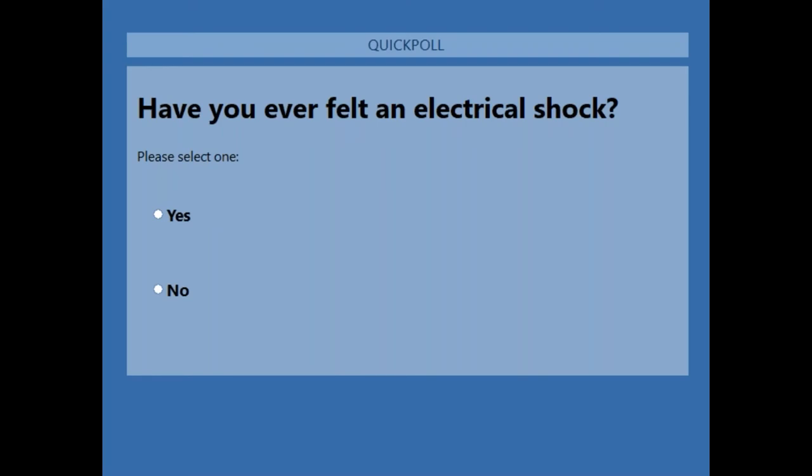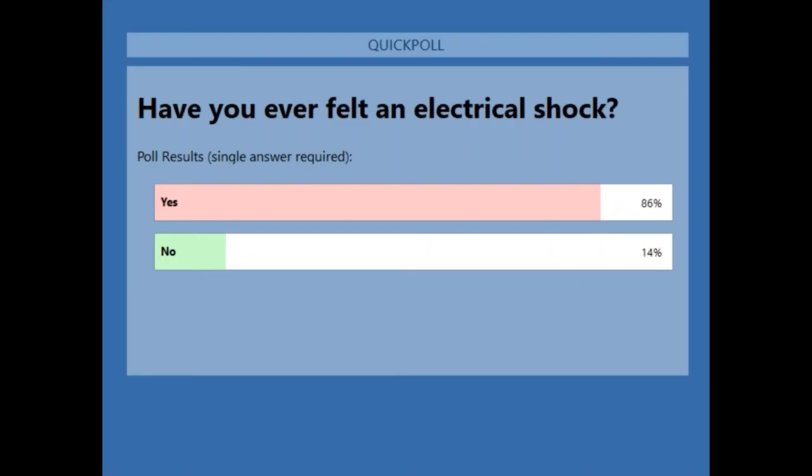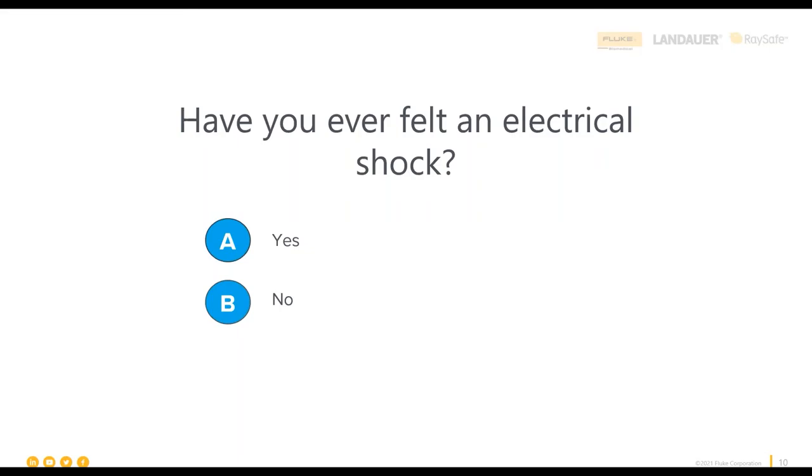Many people are clicking yes. Chat responses include: light bulb sockets, metal rod in empty socket as a kid, electric fence, soldering gun, PCB troubleshooting, home electrical outlets, open wires, mains extension leads, photo lamp, and a wet doorbell. Poll results: 86% said yes, 14% said no. As expected, many stories started or ended with 'as a kid,' which means we all have things to learn about electrical shock, even as adults.